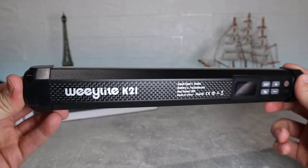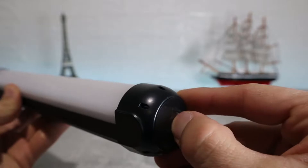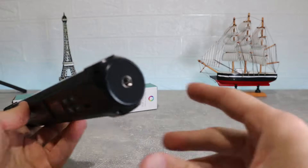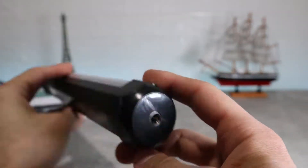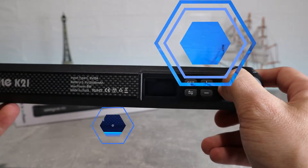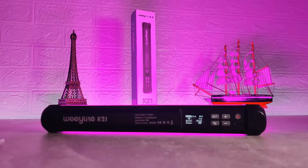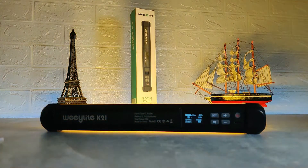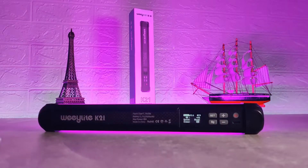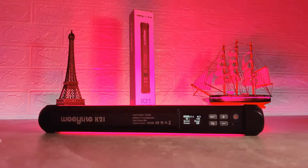This K21 full-color handheld RGB LED light stick from WeLite is a unique light tube that measures 12 inches and has extensive color control. It adopts 160 PCS color rendering lamp beads. It can be used as a side light, a dramatic main light, or for lighting hard-to-reach spaces. The light has an expansive CCT color range of 2500–8500K to deal with ambient light, match other fixtures, or just produce creative effects.